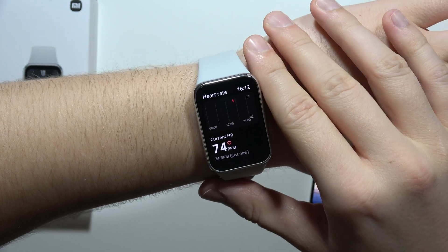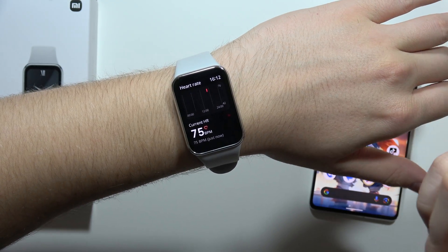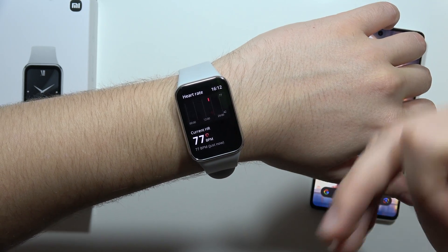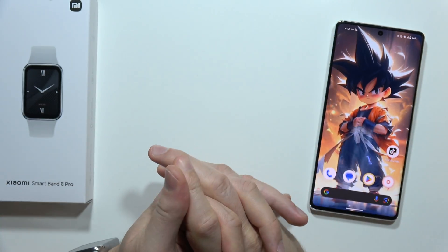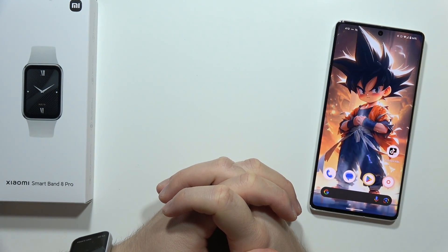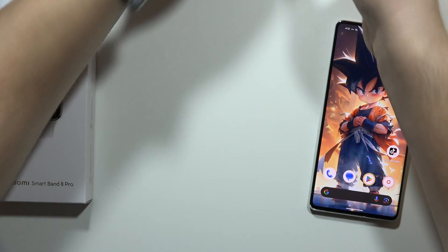If you wonder whether it's measuring heart rate properly, on my YouTube channel you'll find a comparison with the Polar H10, which is a really accurate device — one of the best on the market right now — so you can check how well it measures heart rate.